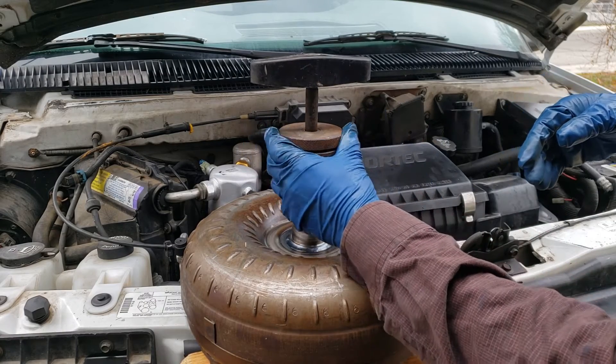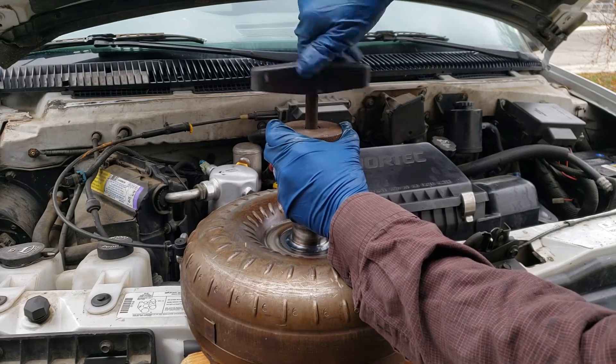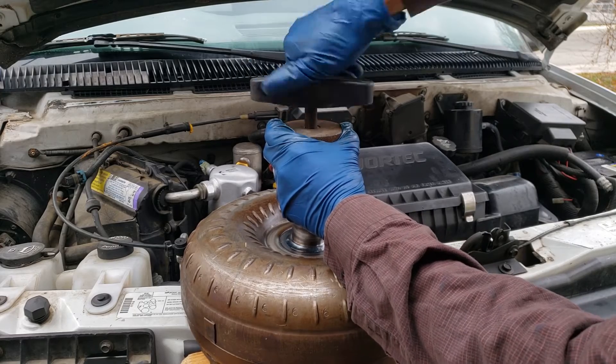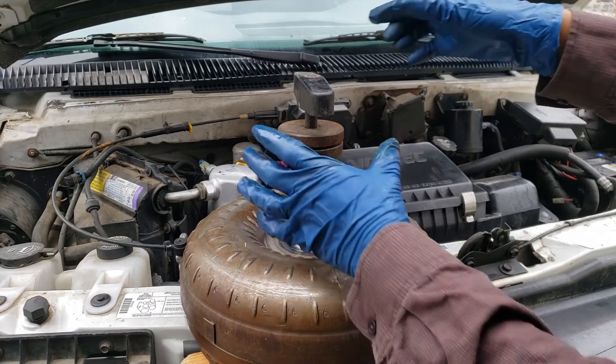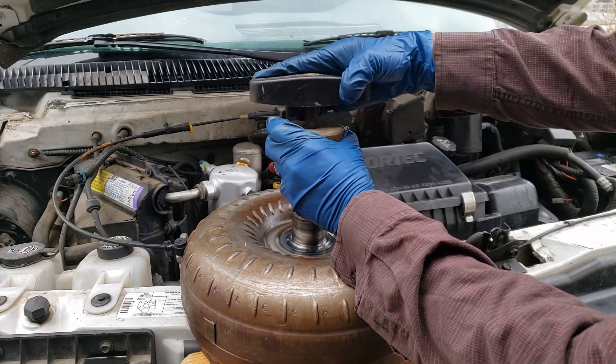Hold the top knob and turn the wingnut clockwise until you can't turn it anymore. Now we're going to back it off two and a half turns — one, two, and a half.